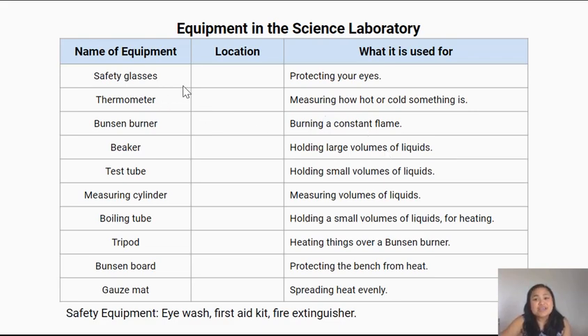Safety glasses are used for protecting your eyes. Thermometers are used for measuring how hot or cold something is. This Bunsen burner that we'll be learning more about today is used for burning a constant flame. Beakers are used for holding large volumes of liquids, while test tubes are used for holding small volumes of liquids. A measuring cylinder measures volumes of liquids — how much liquid have you got? This boiling tube is used for holding small volumes of liquids for heating.